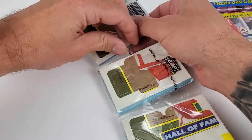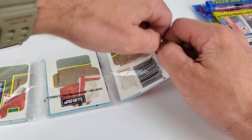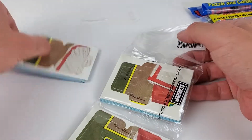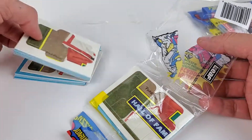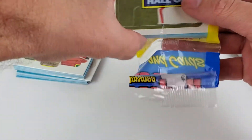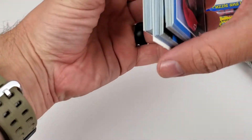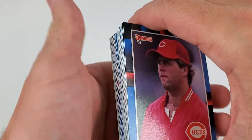See if we can finish it off here, just trying to get them all out. Lord have mercy. All right, we made it. I was just trying to get them all out so we don't have to deal with all this crunchy plastic noise. There are a few decent rookies in here that we're looking for. Conditioning on these cards is going to be unknown, but I think it should be all right within these rack packs.